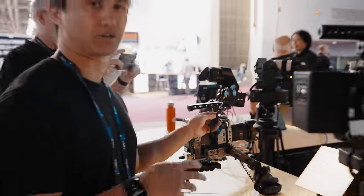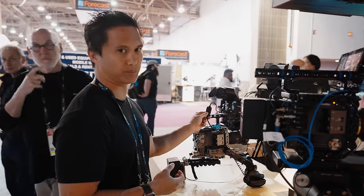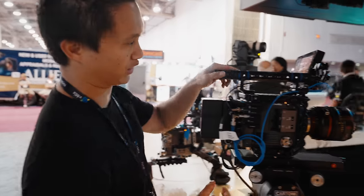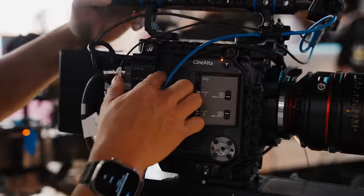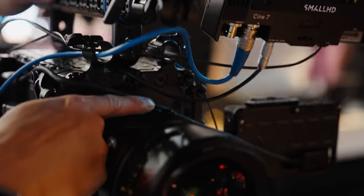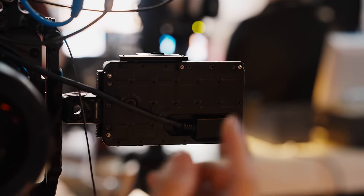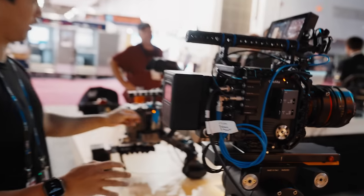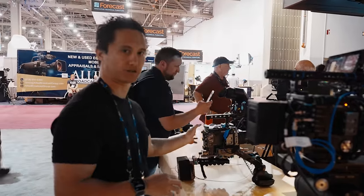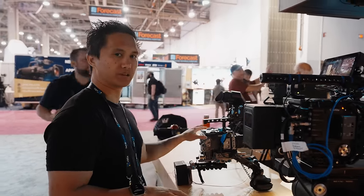I'll be doing a separate Burano accessories video showing off all the things I ended up buying. One of them is from Mid49 — they've been coming out with some killer stuff. This is their viewfinder extension cable. Sony actually shared a lot of the design information with Mid49 so they could get this extension cable done. I almost think this should come standard with the camera, because even looking at one of Sony's stock builds here, you can see how stretched the viewfinder cable is all the way to the back — and that's not even using the included viewfinder bracket.